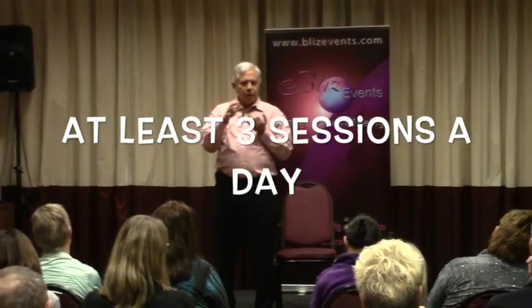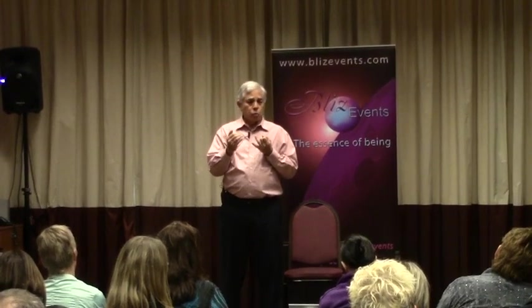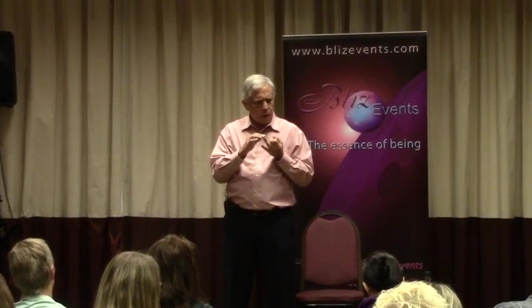Do at least three sessions a day of five minutes or so where you close your eyes. Learn how to do QE intention by reading a book, or just do remote QE or something like that with eyes closed.